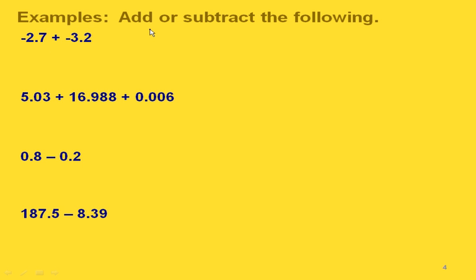We actually want to add our absolute values — so 2.7 and 3.2 — and this is going to give us 5.9. We write the decimal point right here underneath those decimal points. Then we take the sign that these two had in common, so that makes the answer negative five and nine tenths.